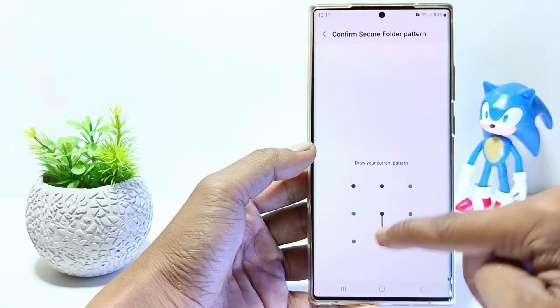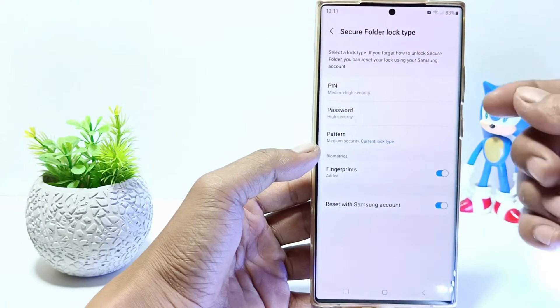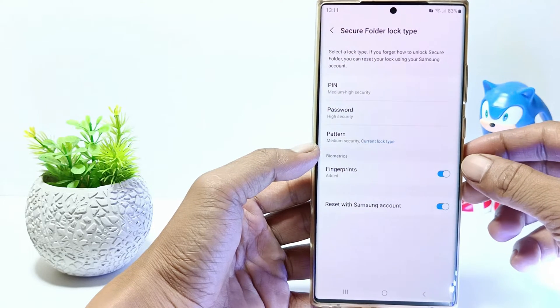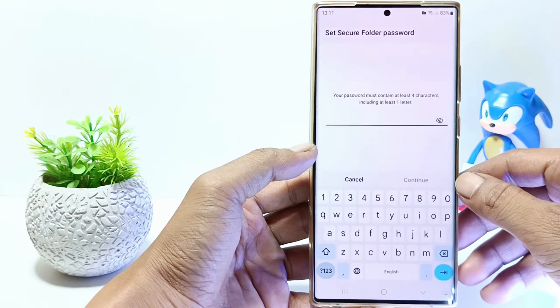Here there are several types of secure folder locks — for example, PIN, password, and pattern lock. I'm currently using a pattern. If you want to change it, select the type of lock you want. For example, I will use the password lock type, so just tap on it.